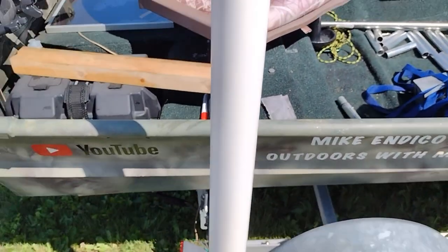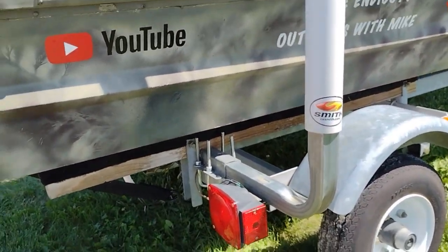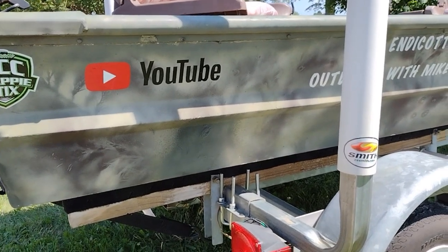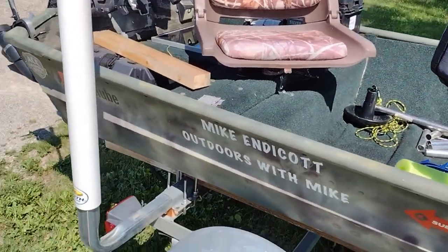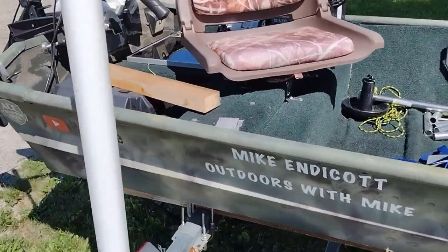Anyways, I wanted to get this done because I smell crappie — we got a cool weekend coming, and I'm gonna get some deep-water crappie. It's gonna be pretty cool. Anyways, let me know what you guys do.